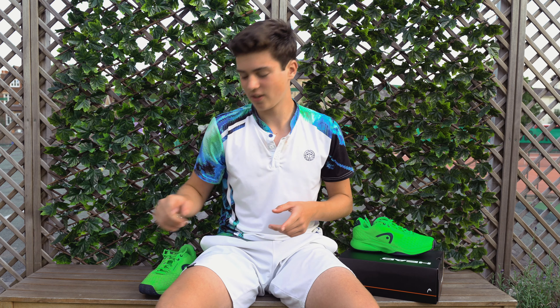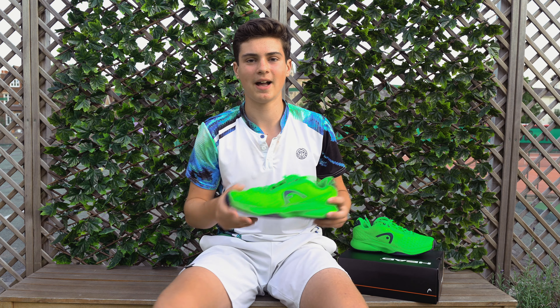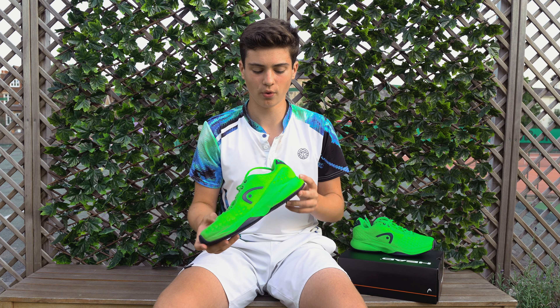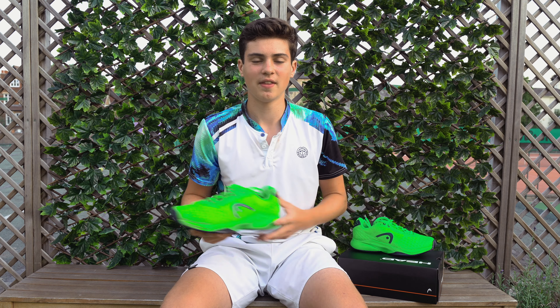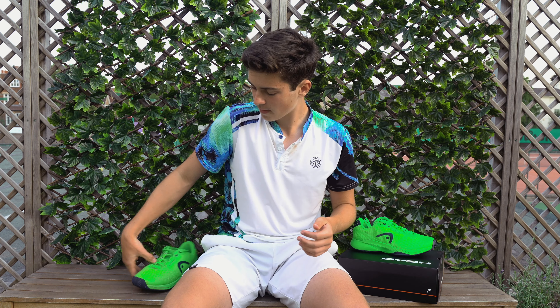I'd be interested to know what you guys think of this shoe — follow us on Instagram at tennisbrothers, no capitals, no spaces, and DM us with your thoughts. If you haven't played with it, you can go check it out on Tennis Point — there'll be a link in the description. Make sure to like and subscribe and turn notifications on to not miss another video.